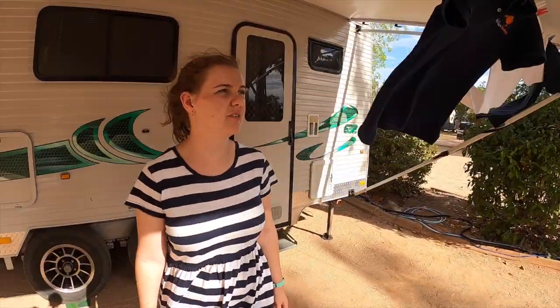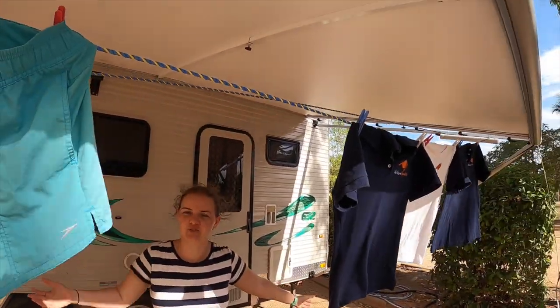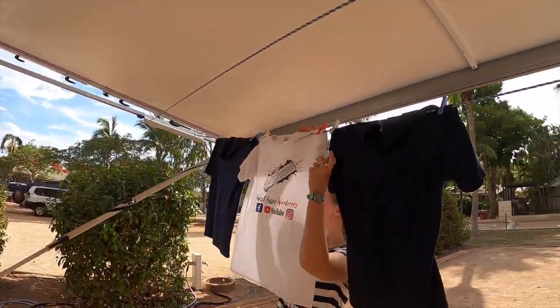I like this line because it's right here under the awning and Josh made it for me. It's two lines — good enough to fit three or four days' worth of washing for just the two of us. Yeah, it's very practical. I quite enjoy it.